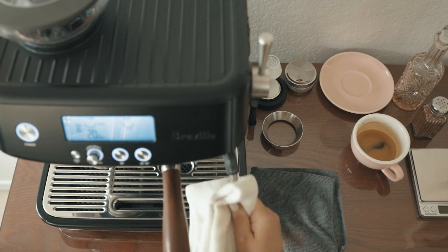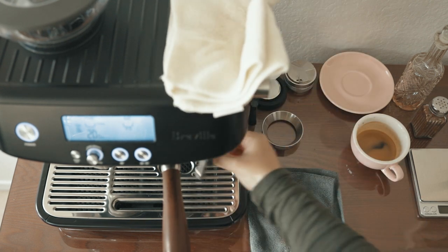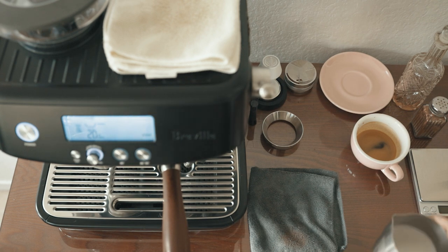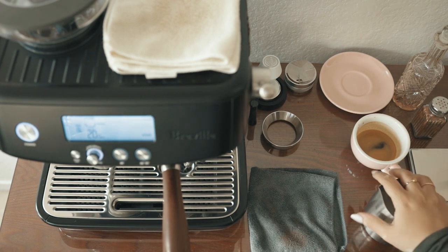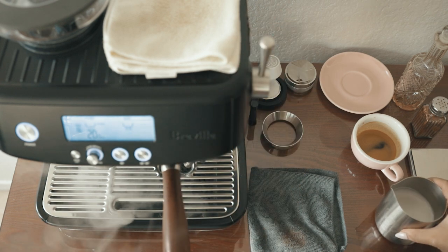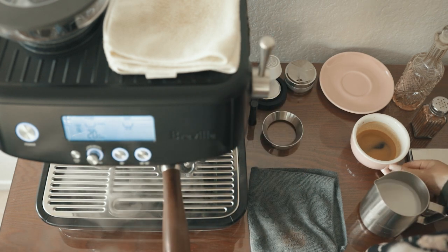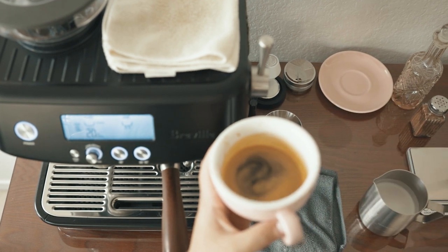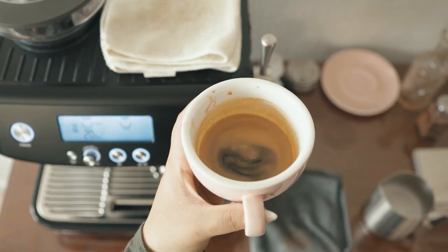Cleaning off the wand right away and purging the steam wand to make sure any milk remnants are blasted out. And for the latte art, I'm going for a rosetta today.